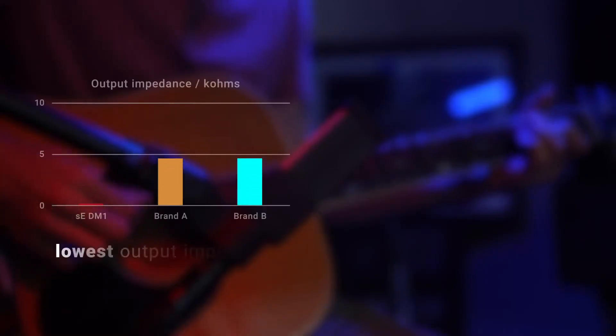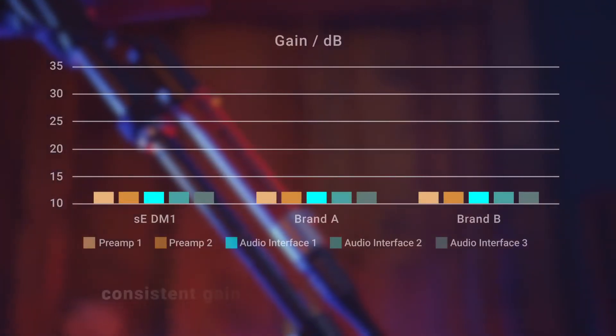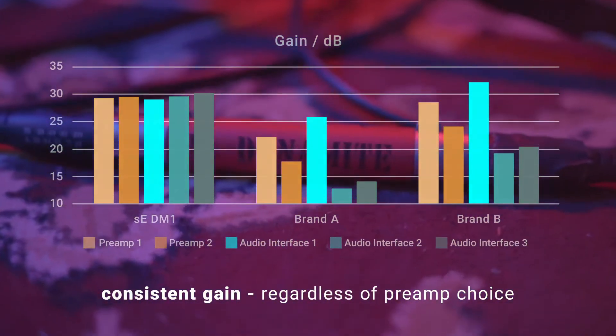The DM1 has a vastly lower output impedance and nearly half the noise of anything else on the market. And unlike some alternatives, its gain is a robust and consistent 28 dB, no matter what preamp load it's connected to, thanks to a dedicated, powerful output buffer amp.